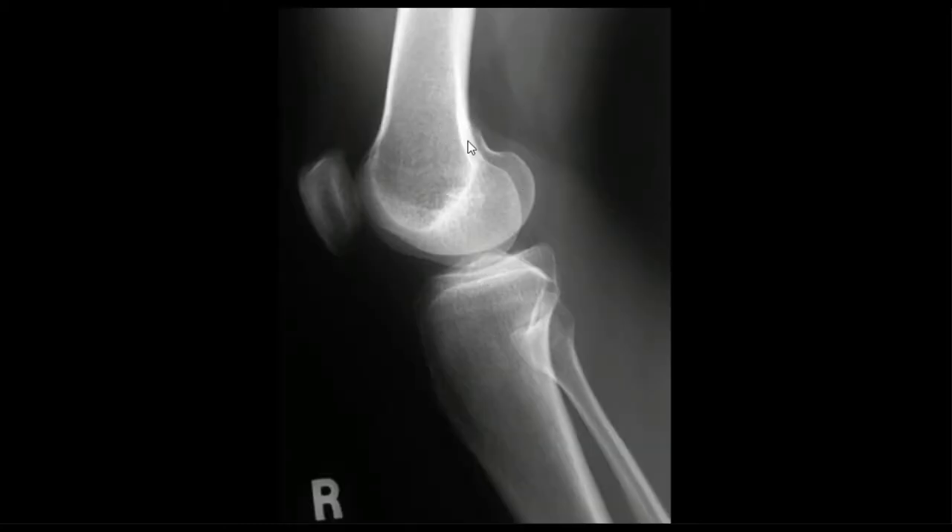This one has a nice adductor tubercle so we can already kind of tell which way this is going to go — here's your medial side. It also has an obvious lateral notch. Now when you have two bumps that look like they could be lateral notches, it's always going to be the one that comes first. This one's a little too far anterior on the condyle — it's going to be this one here that's a little bit closer to the bottom and is flatter. We know this also because here's our adductor tubercle, which means this is the medial side, rounder, so this is going to be our lateral side with the little lateral notch there.